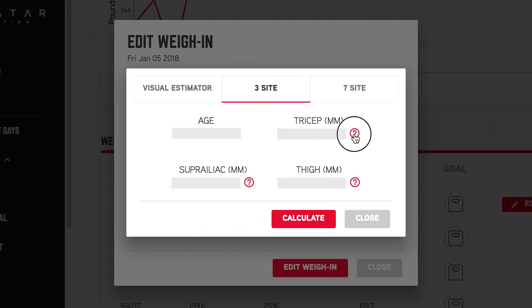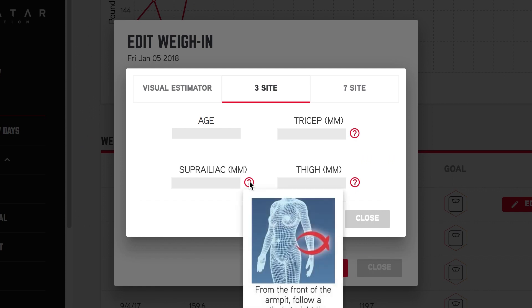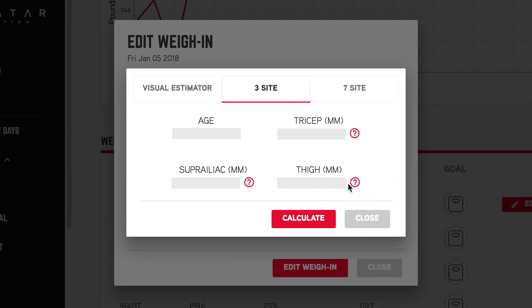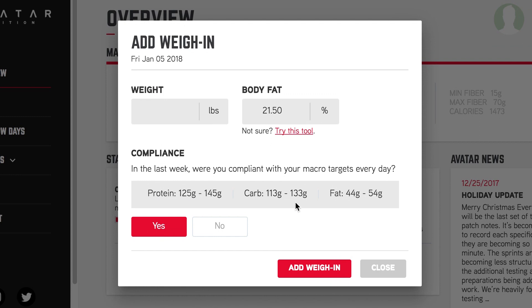The exact location you take each skinfold will be slightly different depending on which test you choose and whether you're a man or a woman. Refer to the pictures next to each box on the body fat weigh-in page for visuals on how to measure each site, then plug the values in and the system will estimate your body fat percentage. Keep in mind that while calipers are more accurate and reliable, the downside is you'll need a partner and must take measurements at the same spot each week, which can make it tricky to stay consistent.